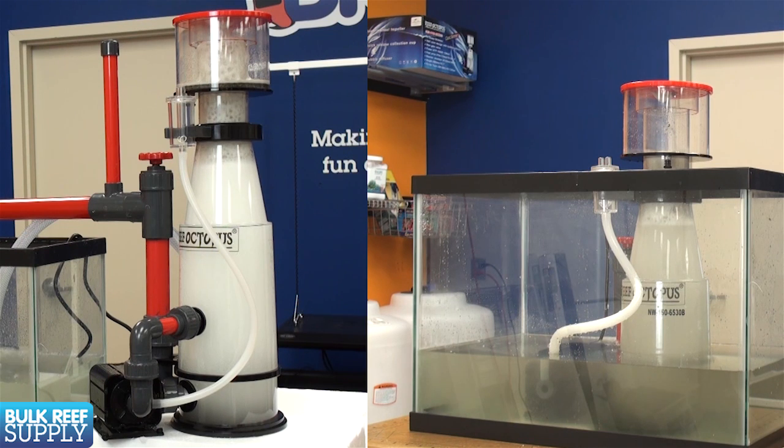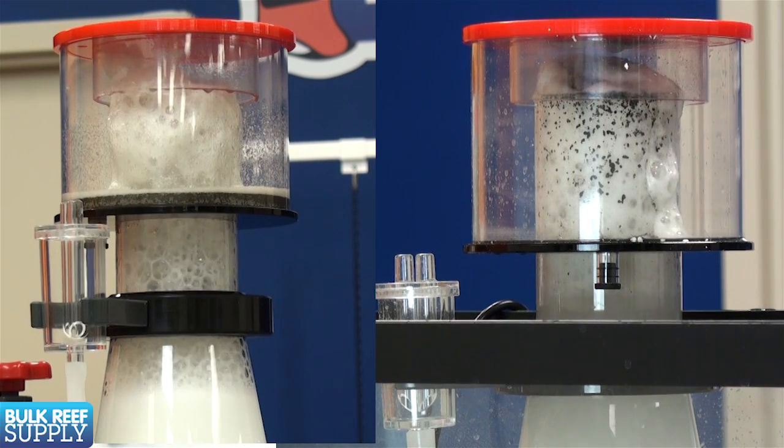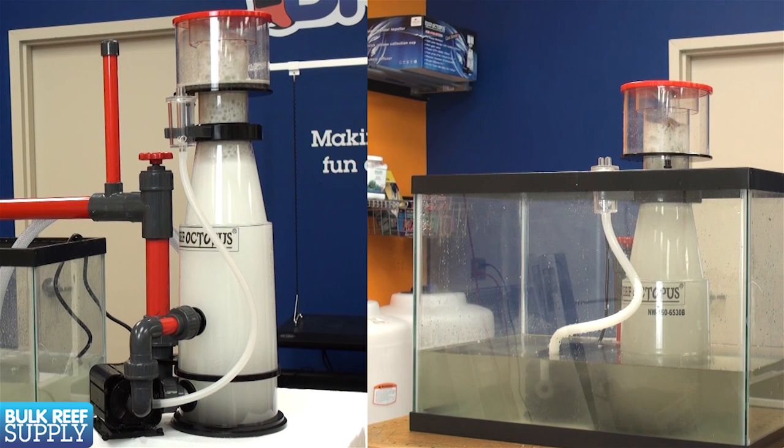The recirculating design also maintains a much larger volume of air in the skimmer body. You can see the difference here with these two skimmers — both are using the same pump but the recirculating model clearly has a much larger volume of air.